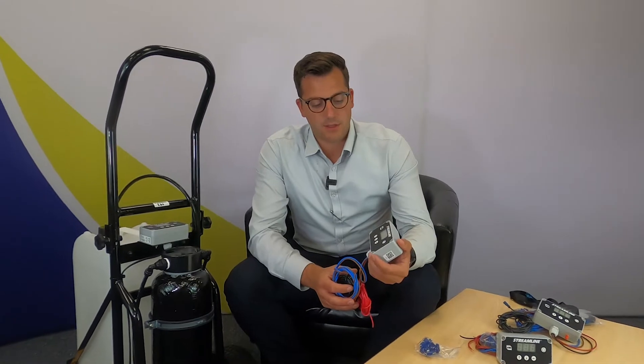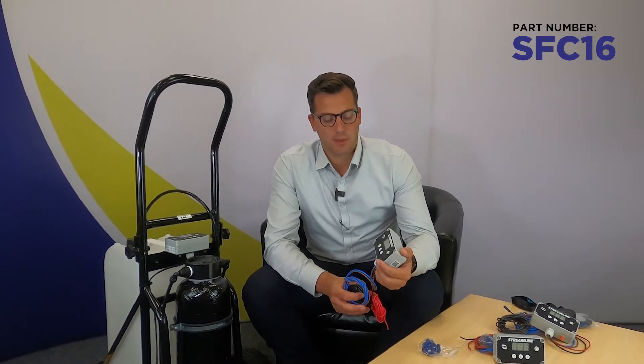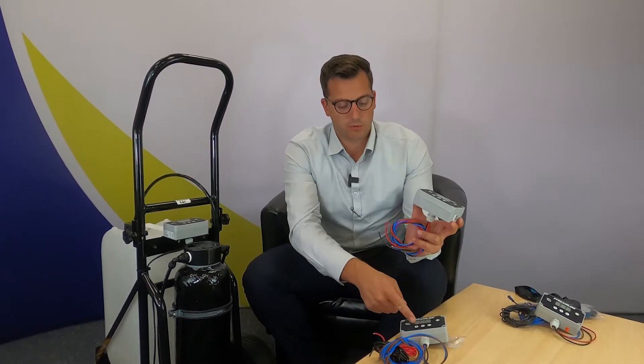We have a couple in our range. We have the standard one, as you can see. This is the V16, which our part number is SFC16. It's a standard controller, the most popular one. We have the controller with the back entry, not the bottom entry. This is SFC16-B.